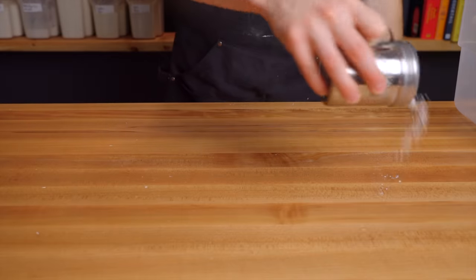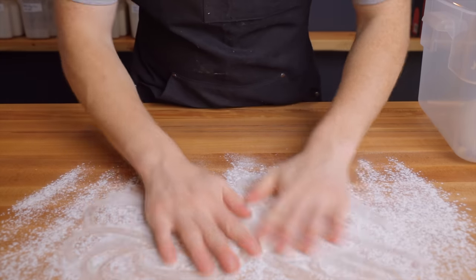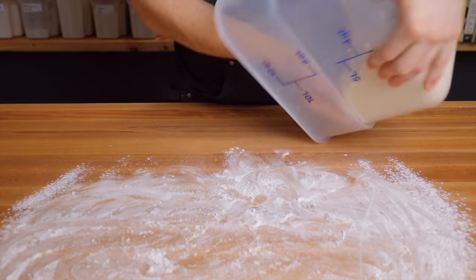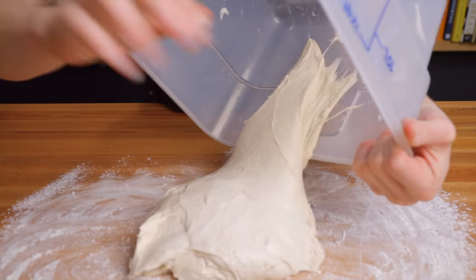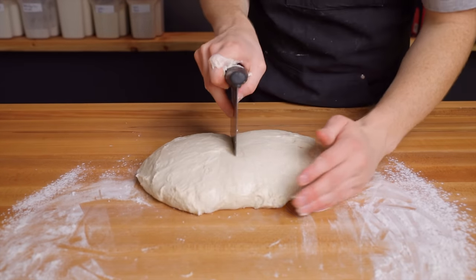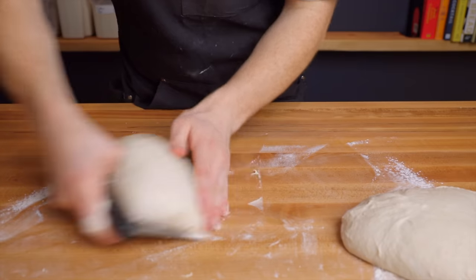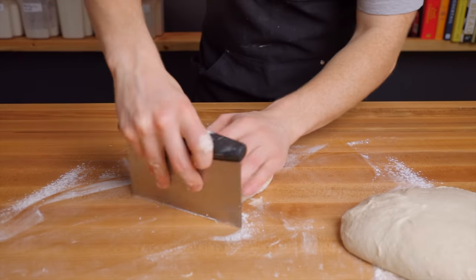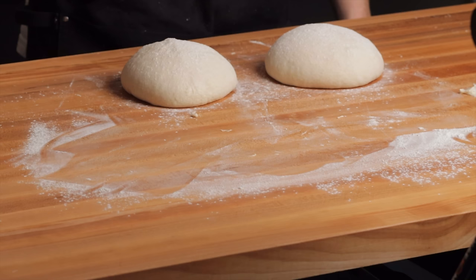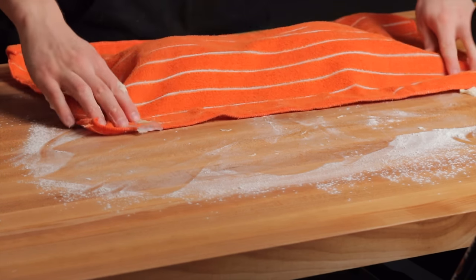After that resting period we're ready to start shaping. Dust your work surface with a good amount of flour, then turn your dough out with the top side facing down — ideally with wet hands. Using a floured bench scraper divide your dough into two equal-sized pieces, flip them over, and shape each into a tight ball using your bench scraper to develop tension. Be careful not to over-shape, as that can cause the surface to tear. Dust the loaves with flour and cover them with a dish towel for a 25-minute bench rest.